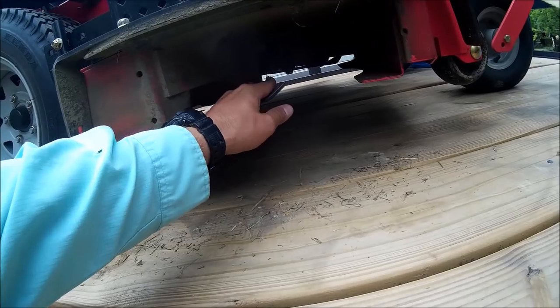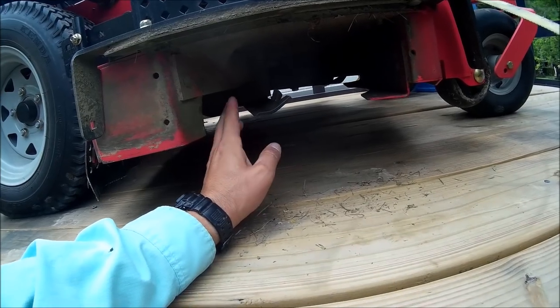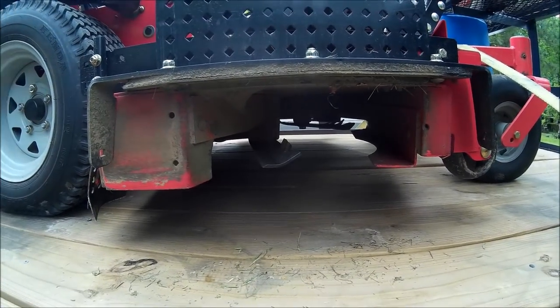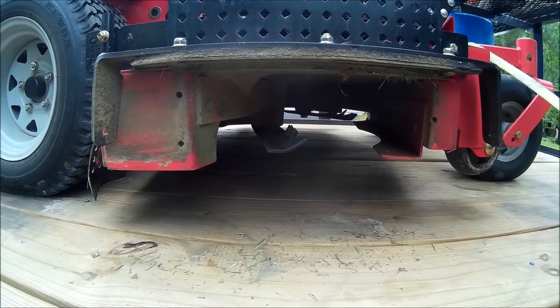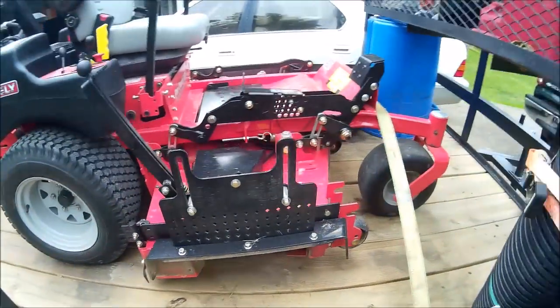We did upgrade to the Gator blades. That made a big difference in the mornings when you're cutting and it's still a little dewy. It tended to clump a little bit with the high lifts that came on it. Once we put the Gators on, it really doesn't clump anymore. Worst case, it just throws out more clippings. But it does not clump unless the grass is just super tall.